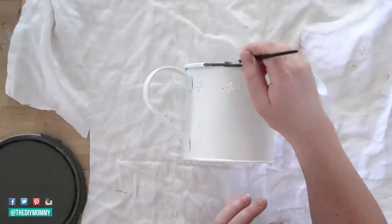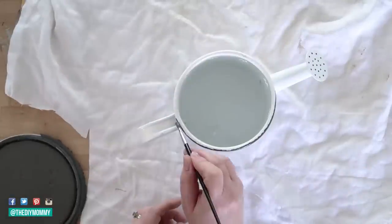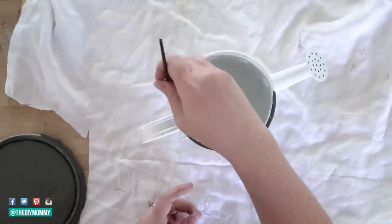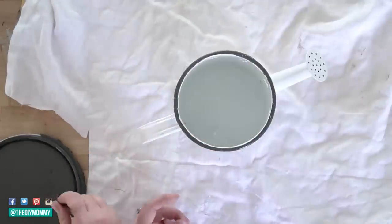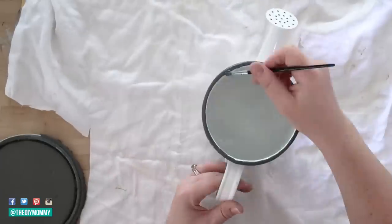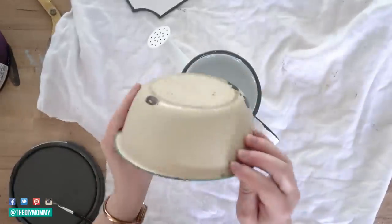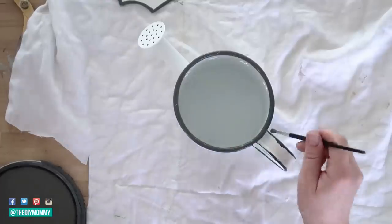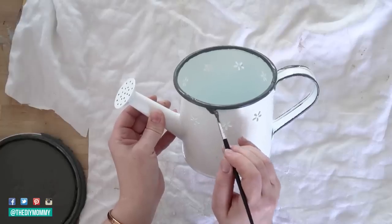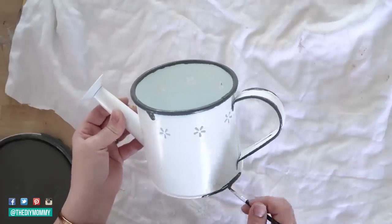Next I'm taking some black latex paint — just extra latex paint I had on hand — and I'm painting the top rim of my watering can. Enamelware isn't perfect; there are splotches and wavy lines, so don't worry about making this perfect. I'm using an antique enamelware bowl for reference and adding splotchy parts to make it look like a vintage enamelware watering can.